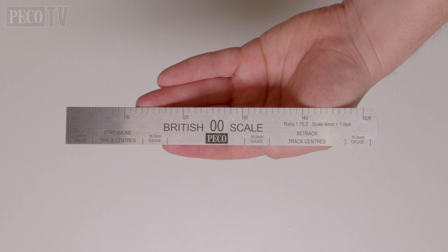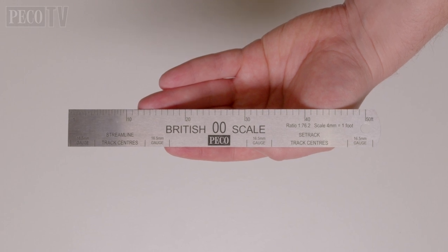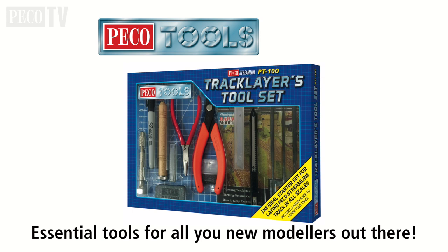Another important tool is the Pico British 00 Scale Ruler. And for people who are working predominantly with Streamline Track, the Track Setter templates, which are also available in 00/HO scale and N and 009 scale. And not forgetting the Pico Tools Track Layers toolset, the PT100, which has everything you need to get started.